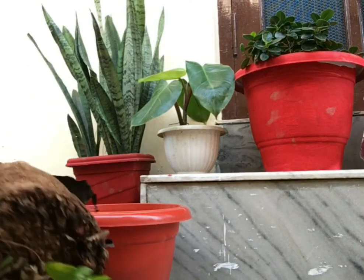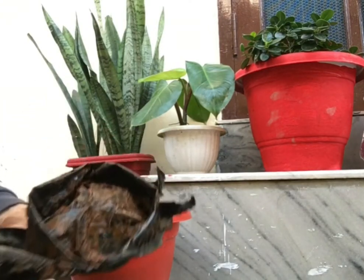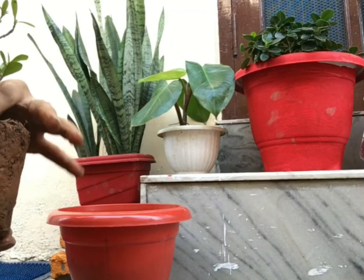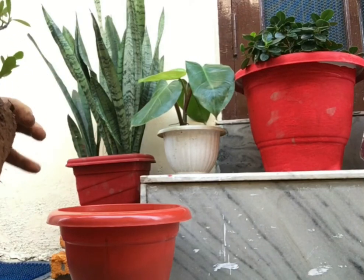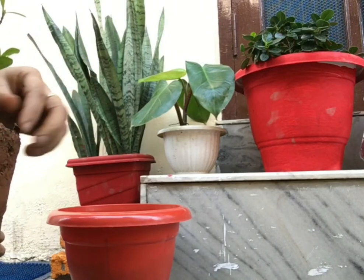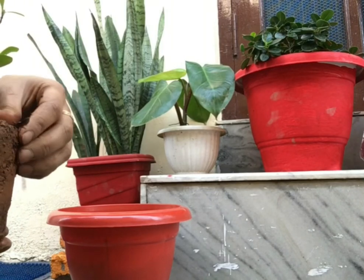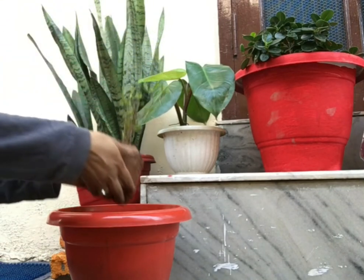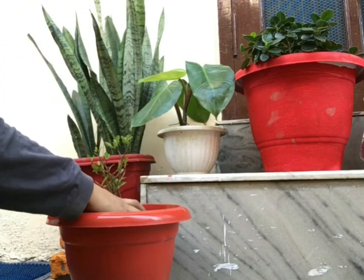Next is how much sunlight the Exora plant needs. The Exora plant needs 5 to 6 hours of direct sunlight. The more sunlight your Exora plant receives, the more it will flower. Just remember that on hot summer days, don't expose it to direct afternoon sunlight — you can filter the light at that time, otherwise it will damage the leaves of your plant.